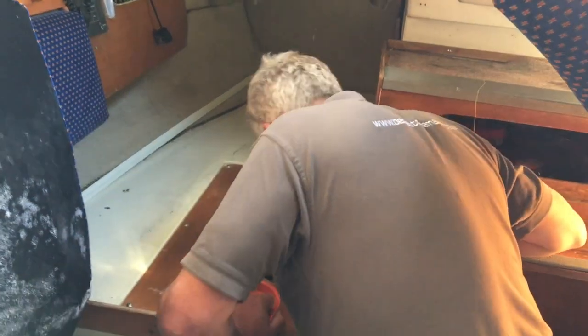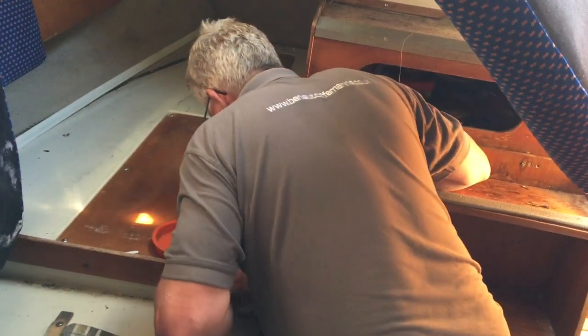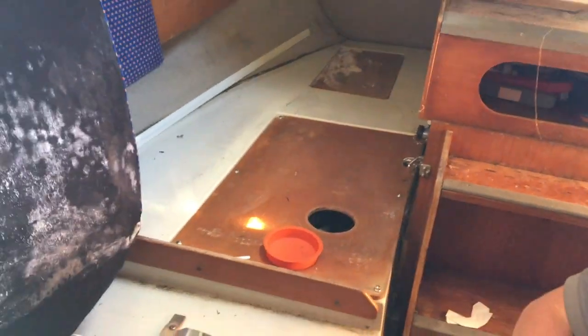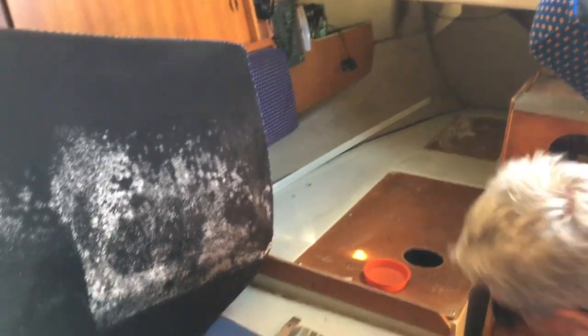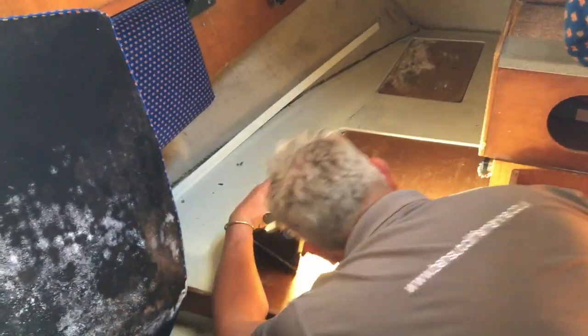Access to the fuel tank here. It's got a breather, stop tap, free turns, and it's got a gauge on it. The feeds from that are both copper, which is nice.